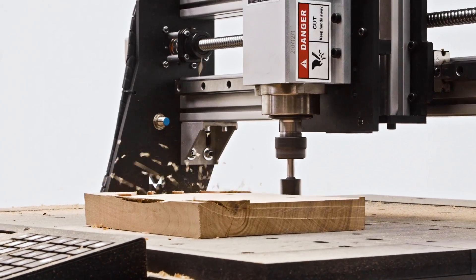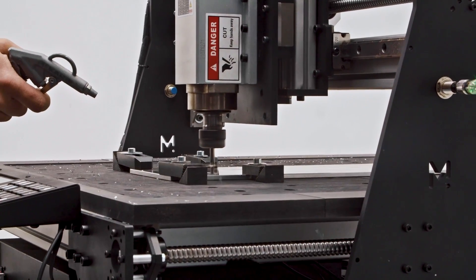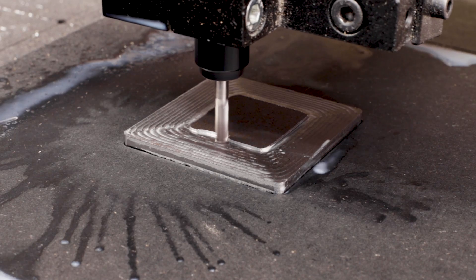It is a very versatile machine, capable of running continuously in all kinds of materials, from softwoods to non-ferrous metals, and even steel on an occasional basis.